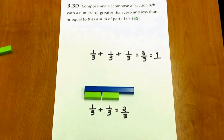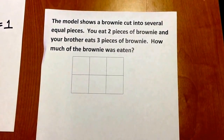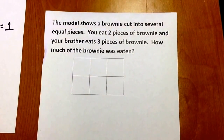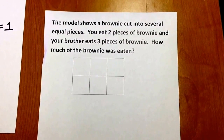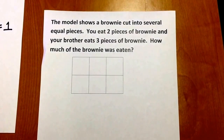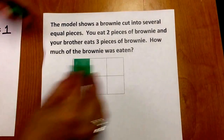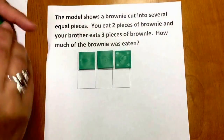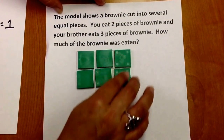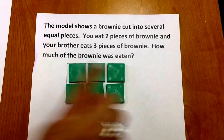Now let's look at a scenario for this standard. The model shows a brownie cut into several equal pieces. You eat two pieces of brownie, and your brother eats three pieces of brownie. How much of the brownie was eaten? I'm going to use color tiles to represent the equal pieces of brownie. Let's determine how many equal pieces we have: one, two, three, four, five, six equal pieces.